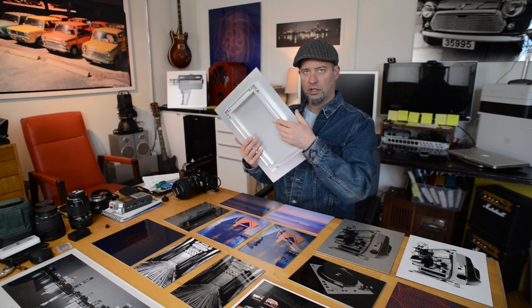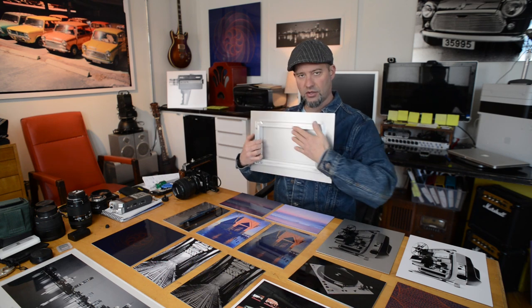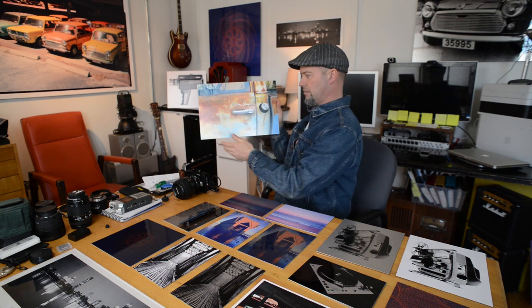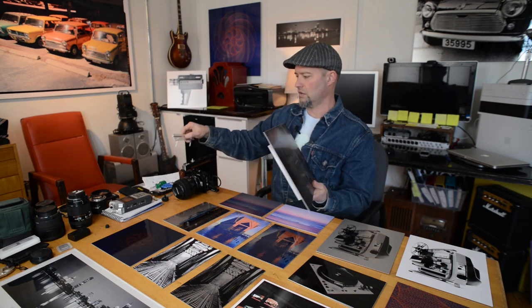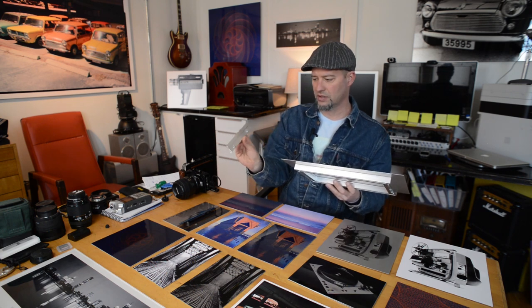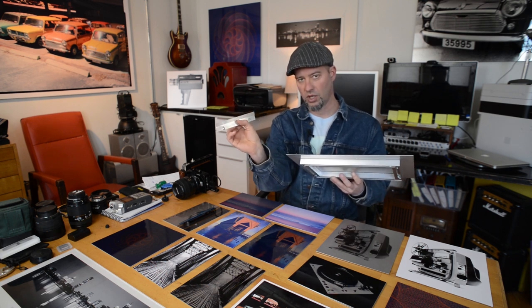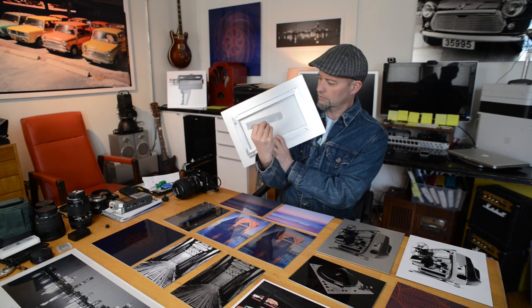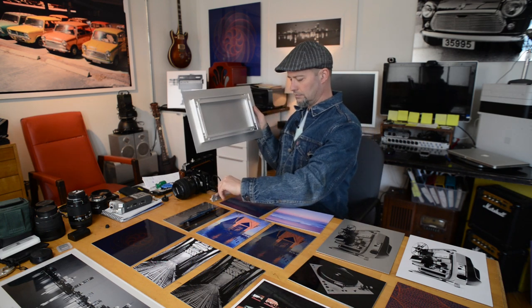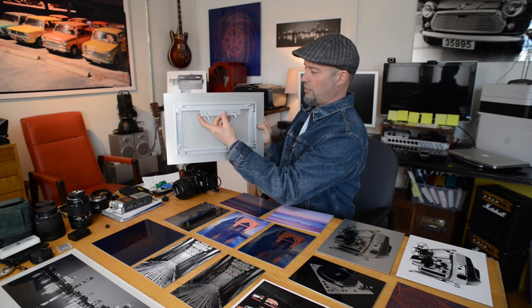One other thing I want to talk about is wall mounting metal artwork. You can get the metal with a frame attached that just floats the artwork out from the wall — about three quarters of an inch. What you do is you get strips like this — it's basically a channel — and that gets mounted to the wall, and then the frame rides inside that channel. These come in different lengths depending on how much you need.